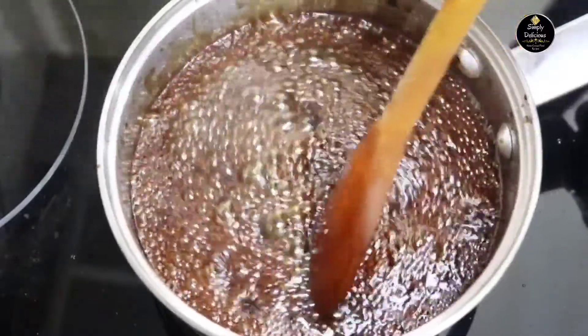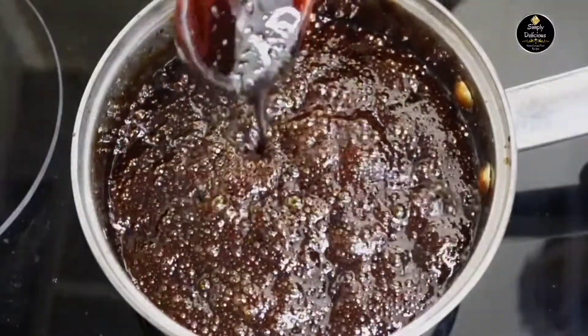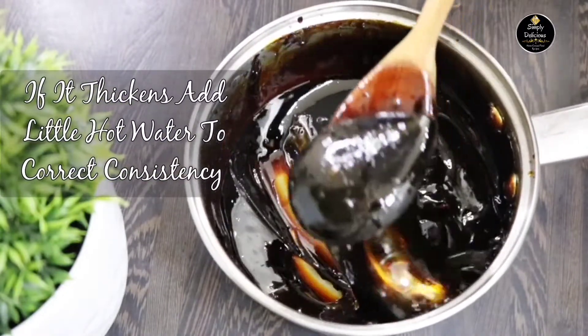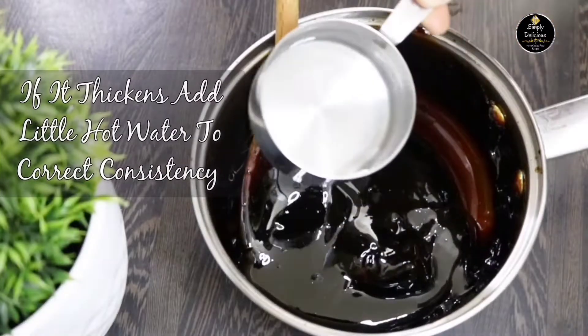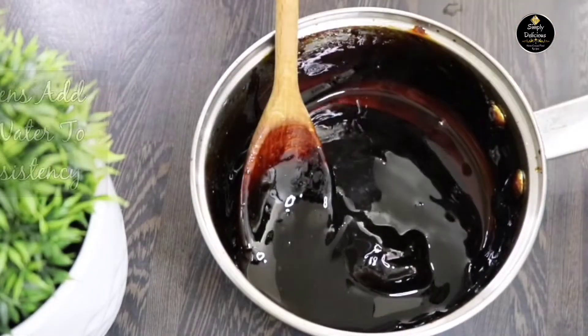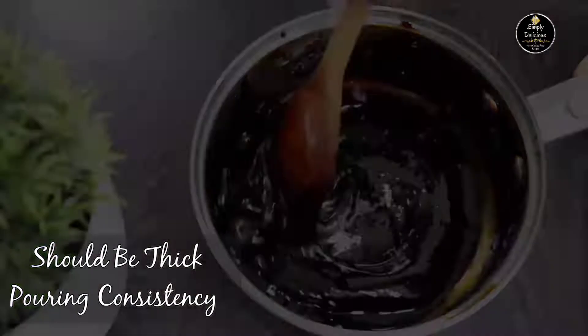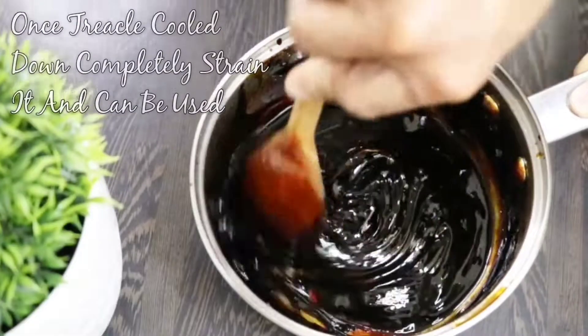Simmer for about 25 to 30 minutes on lower heat till everything dissolves completely, then turn off the heat. As it cools down it will get thicker. If it turns harder, correct it by adding a little hot boiling water. If it gets too thin, simmer it on lower heat till you get the right consistency.